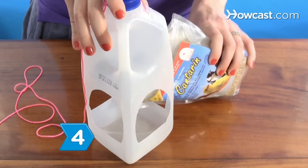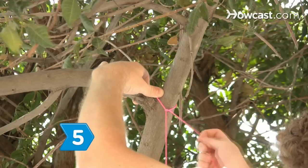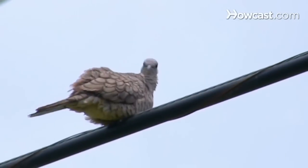Step 4. Fill the carton with bird seed mix until it reaches the holes in the sides. Step 5. Hang your bird feeder on a tree branch by the string and wait for some hungry birds.